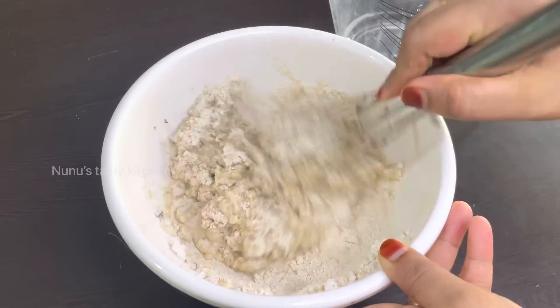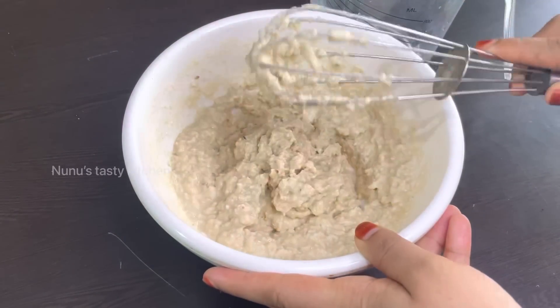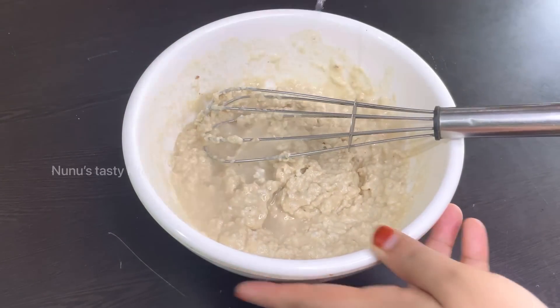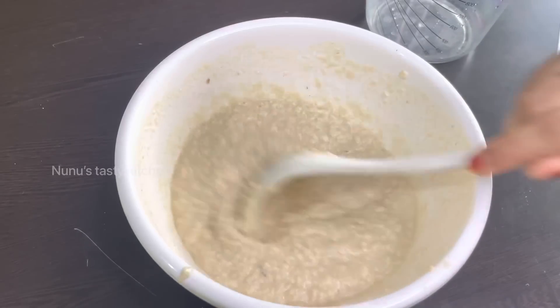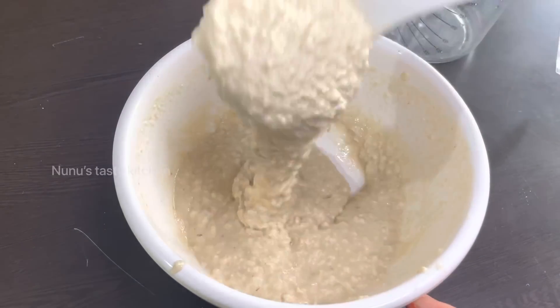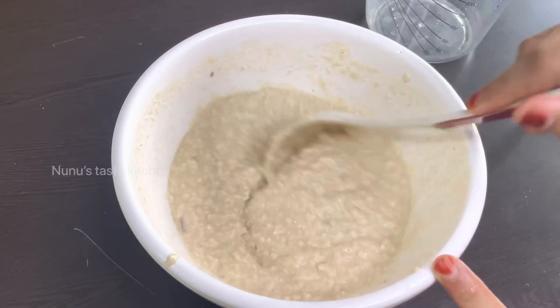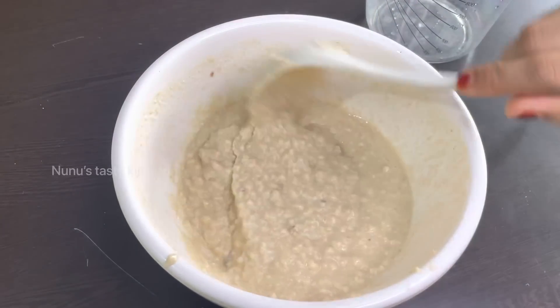I will add a cup of gudamu, then I have a cup of koresh and mix it like this. The batter will be loose. Then I have the batter ready.